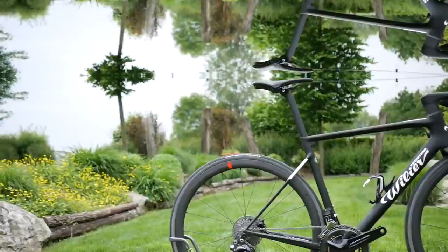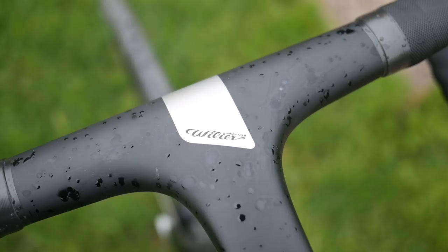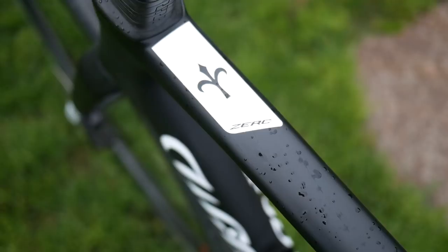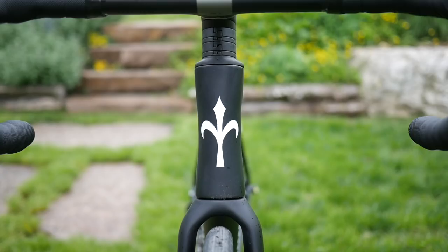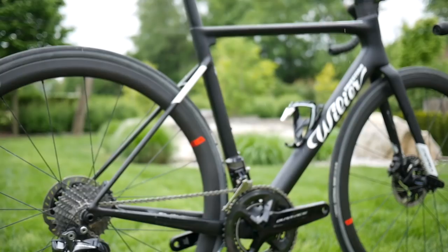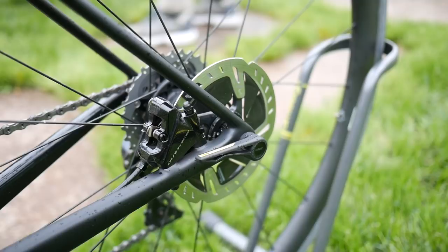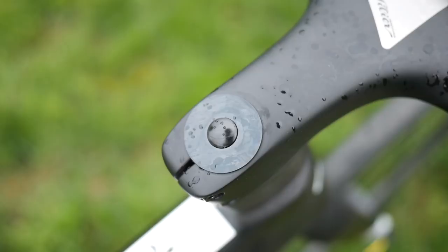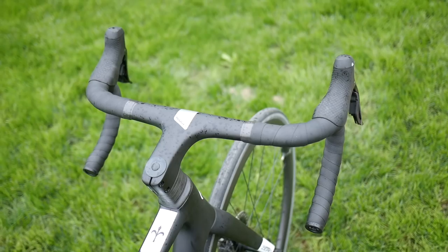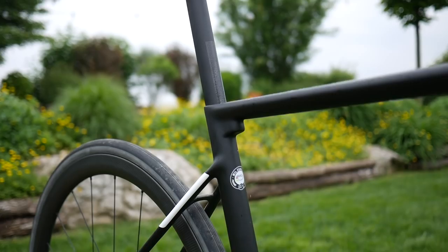Here we have it — Willier's Zero SLR, a bike they're claiming is the first ultra-lightweight racing frame with disc brakes and fully integrated cables. It's a love child between the Zero 6 Unlimited and their Cento 10 Pro. It takes the lightweight form factor of the Zero 6 and adds integrated cables and a one-piece cockpit from the Cento 10 Pro. Frame weight is 800 grams for a medium in matte black, forks at 340 grams, and the cockpit starting at 330 grams. The question is: does it still retain that lightweight, whippy feel of the Zero 6? We got invited to Willier's HQ to go and test the new machine.